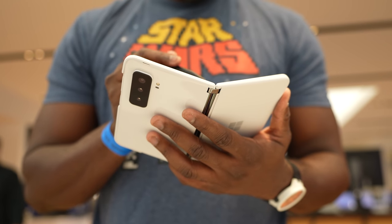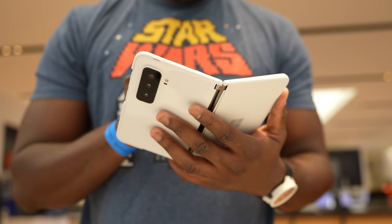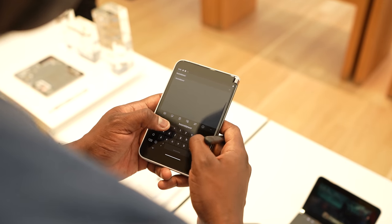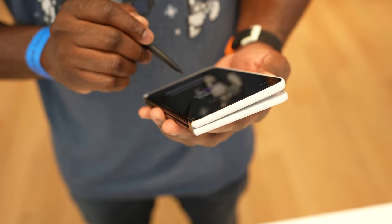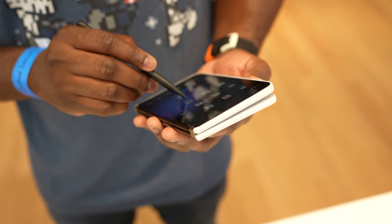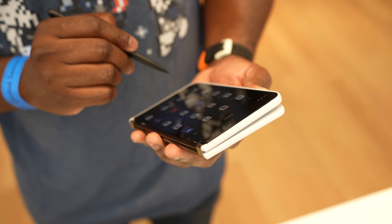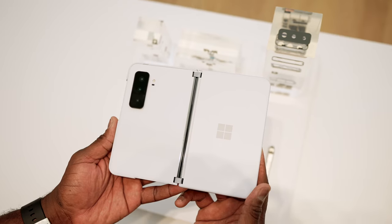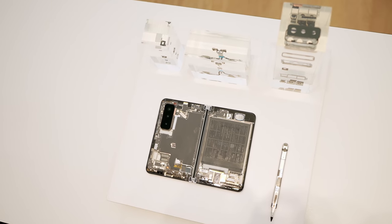They've done a lot of things to reshape this device while keeping that unique, slick form factor from last year. It also supports the Surface Slim Pen 2, which means you can take the pen from your other Surface devices and use it here. That pen is priced at $129, works really well, and has nice full functionality on the device — it's pretty smooth overall.